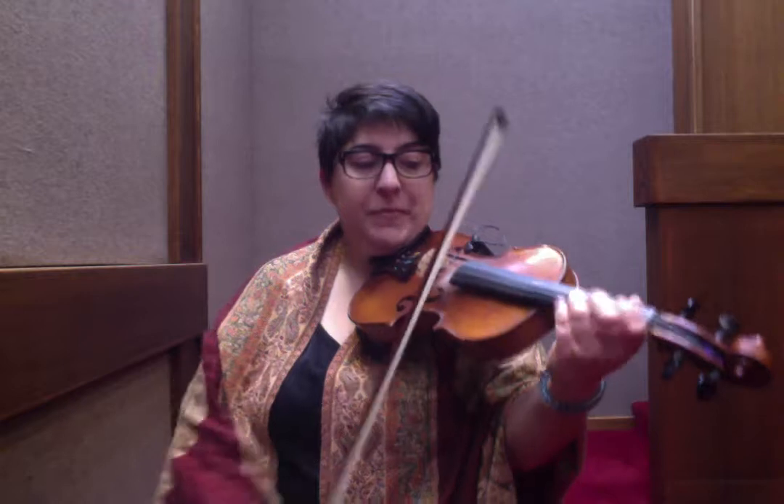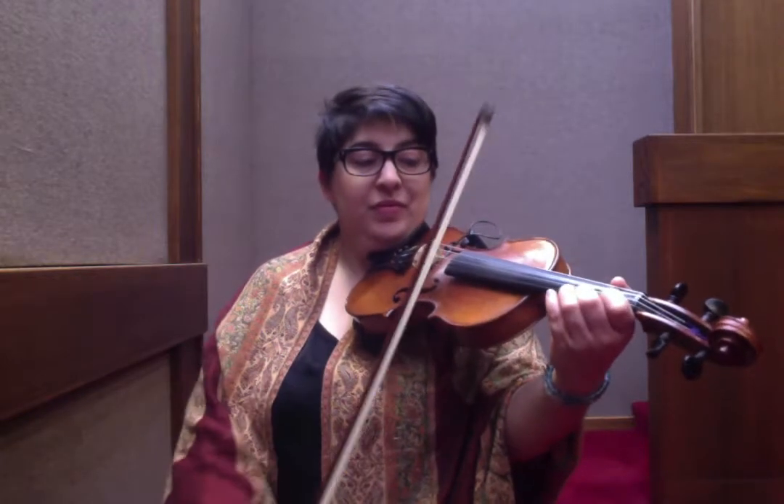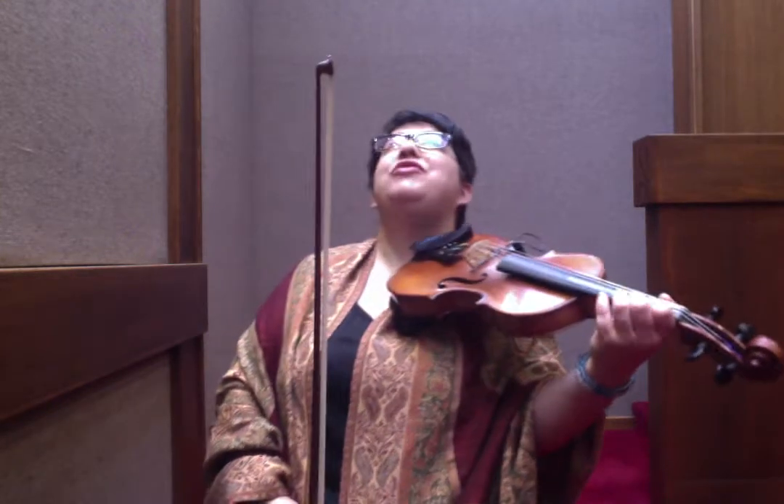Here's the next chunk: 3, E, 1, 3, E, 1, 2, E. Or: D, E, F sharp, D, E, F. Then D, E, F sharp, D, E, F sharp, G, E.